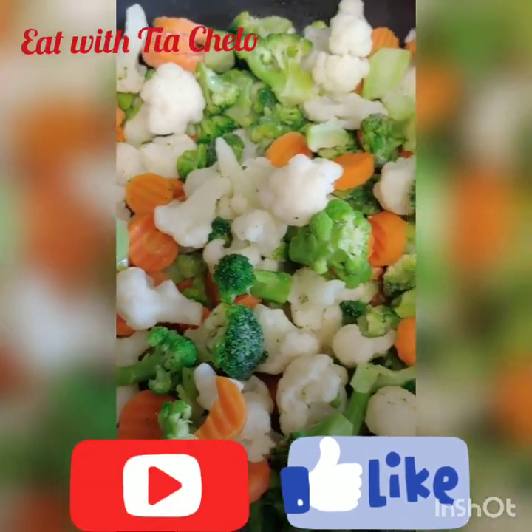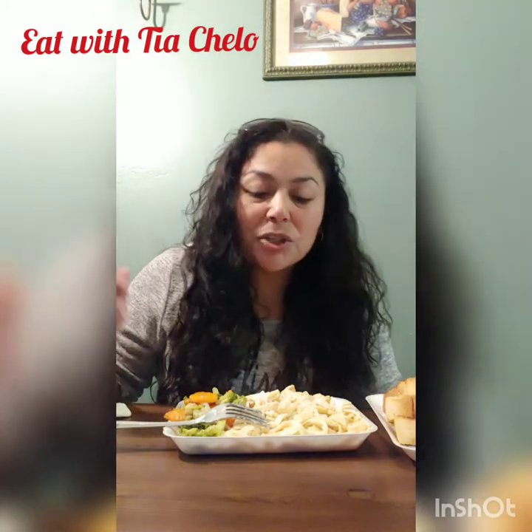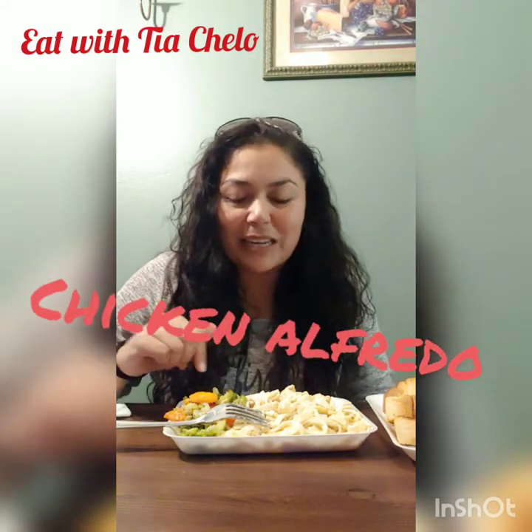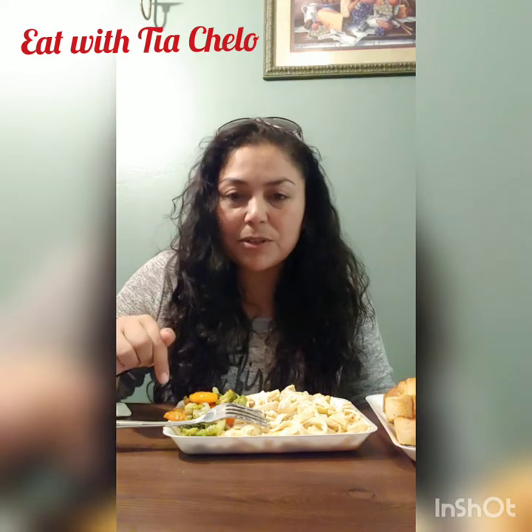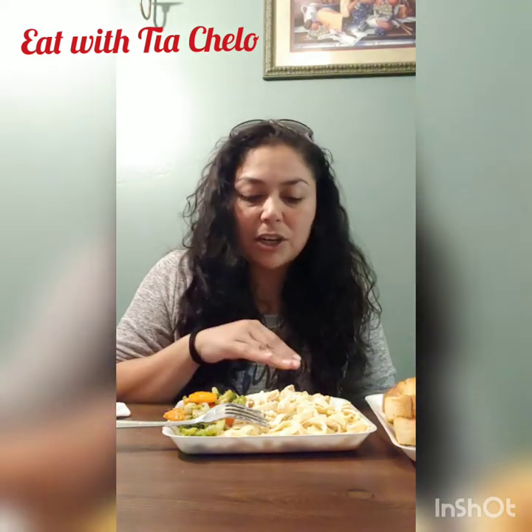I'm gonna do the vegetables with a little bit of butter. Welcome back to my videos! Today we're having some chicken alfredo like you saw in the previews. I did some chicken alfredo, some vegetables — I personally like to do my vegetables on the side.